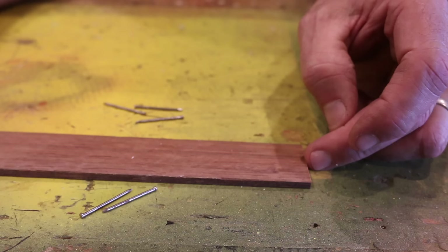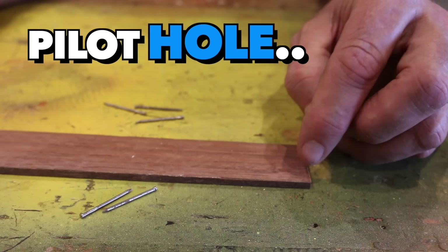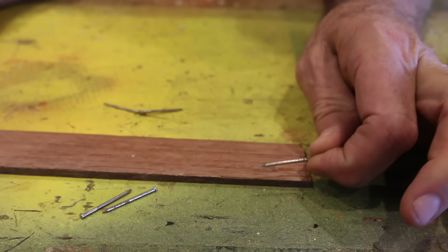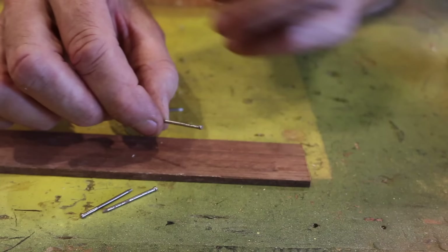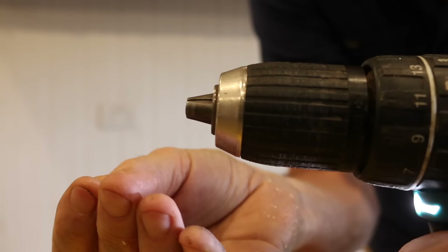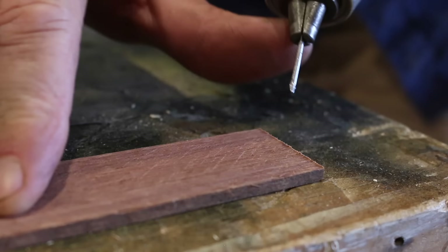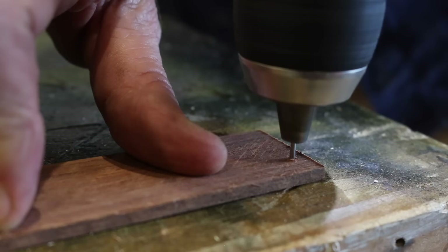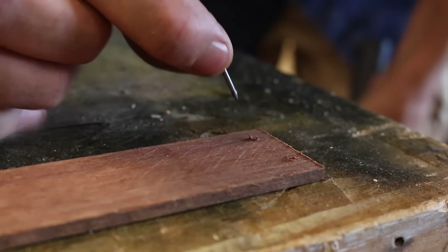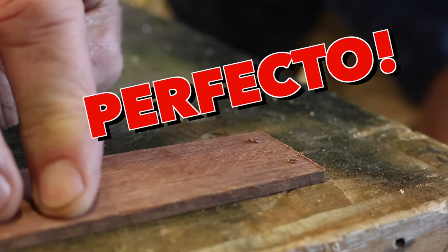This next tip is really handy if you're nailing close to the end of a thin bit of material — like hardwood, which is very brittle. Normally you'd drill a pilot hole on the ends, and then you can nail away without fear of splitting that wood. But if you don't have a drill bit the same size or slightly smaller than your nail, you're in a bit of trouble. So what we can do is use the actual nail, just snip off the head, and then use the nail as the drill bit. Lovely — perfecto.